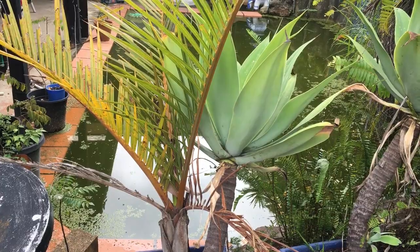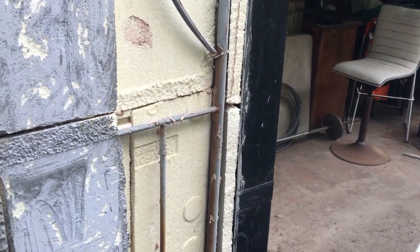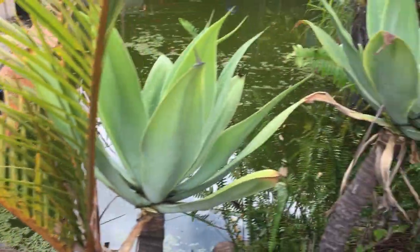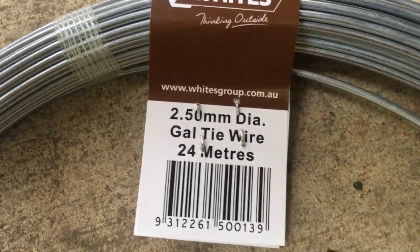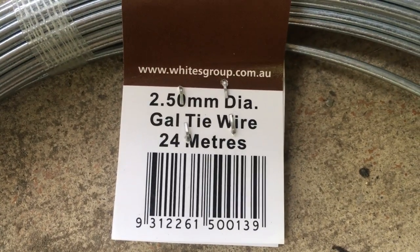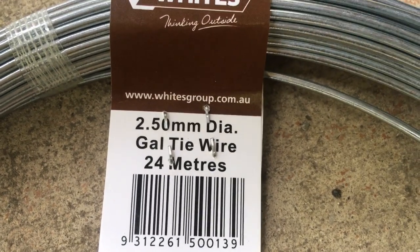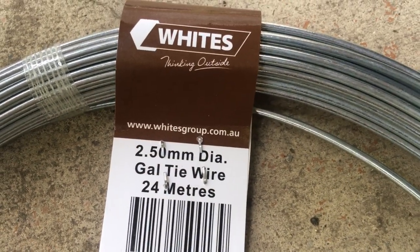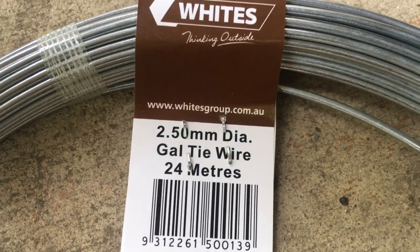The first thing I'm going to do is attach some wire to these posts and then take it all the way to the other side. To make the main part of my fence I'm going to be using this 2.50 millimeter galvanized tie wire, and that's what I'm using to build the fence and to do the zigzag pattern.